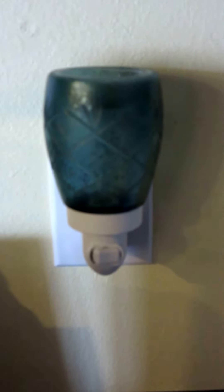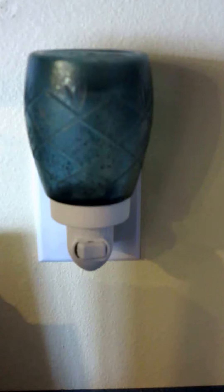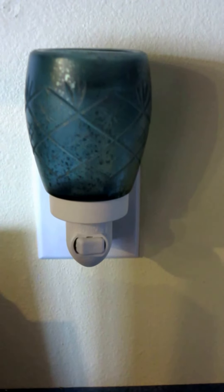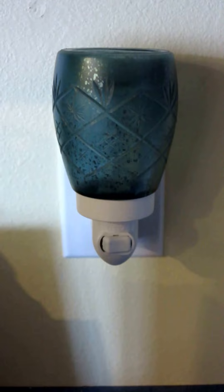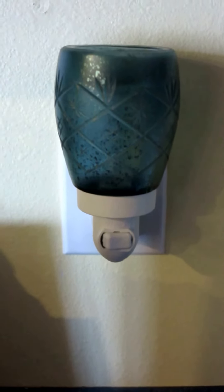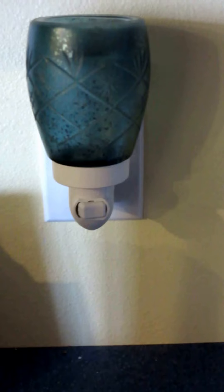Hey everybody, welcome back. I am here showing you one of our new warmers and this is actually a nightlight warmer. We used to call these plug-ins, but we're not doing that anymore. Apparently it was confusing too many people. So now they are nightlights, which I think is more appropriate because they do look like little nightlights.